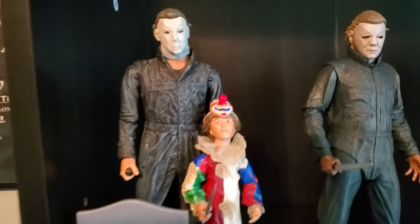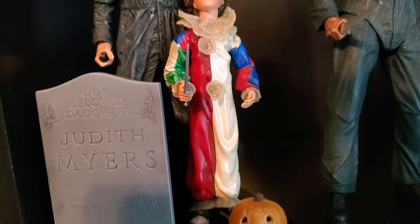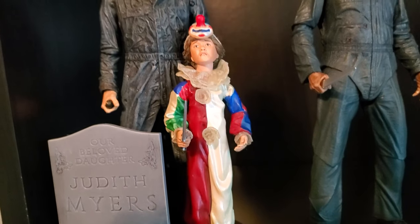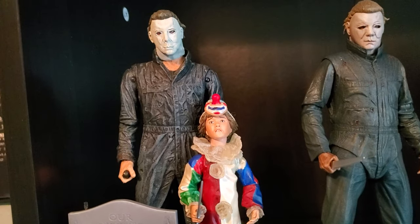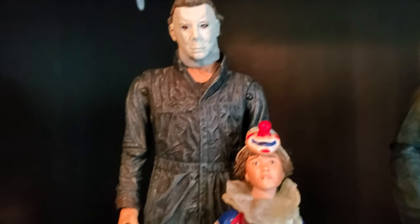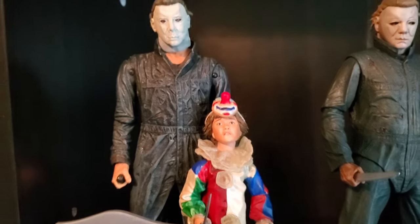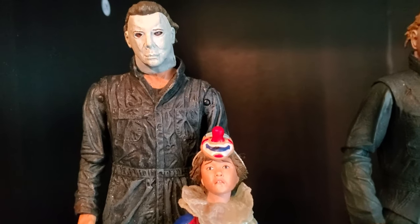First up is the Evolution of Evil 2-pack. I reviewed this long, long ago. These figures have both been beaten the hell up — they've moved a couple of times to different locations, different houses, so their arms are both broken and stuff. That kind of sucks. I do really hope someday we'll get a new version of this.